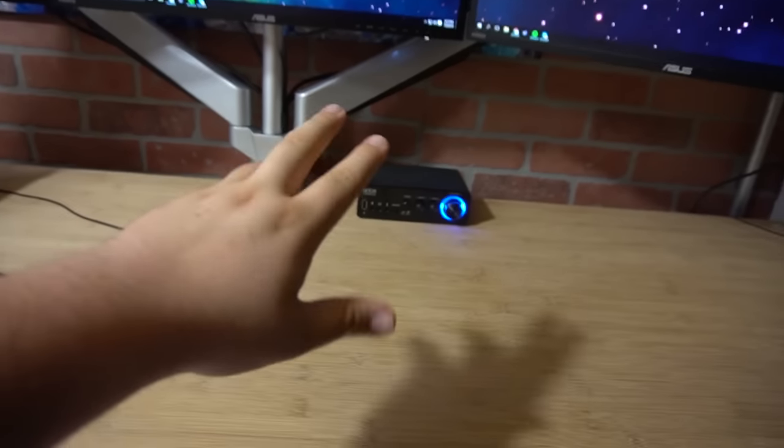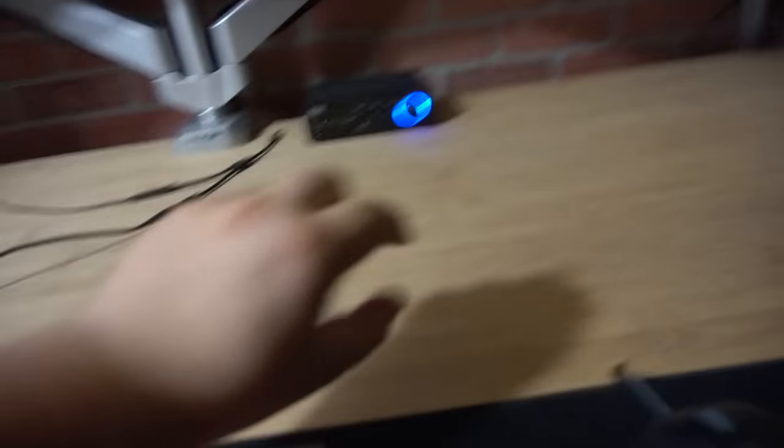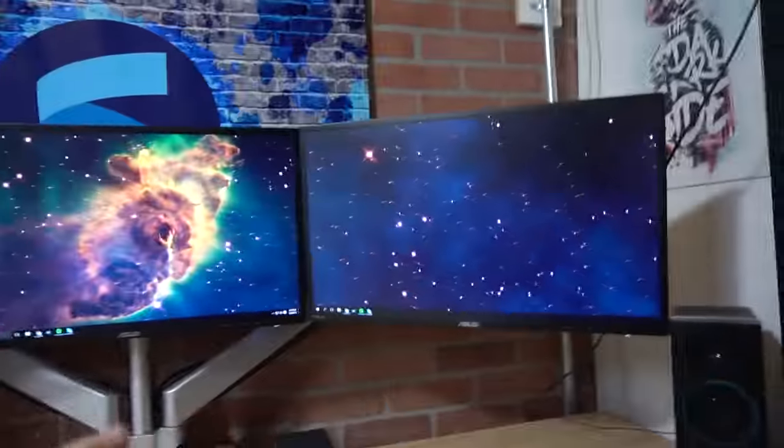Sitting at this desk now is honestly way better because look how much room there is. Like if I need to change the volume, I need to reach and I prefer that. I don't want it to be right here. I love how much room there is. I feel like I could actually see all the monitors now without having to turn my head at all, which kind of sucks when you have a desk with not a lot of depth. That's why I always recommend to people: if you can barely fit the triple monitors on your desk as is, then it's probably going to be hard to effectively use them all.